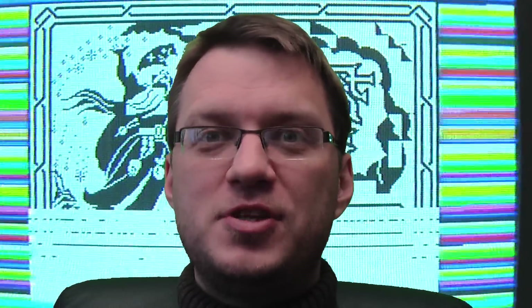Thank you for joining me for another super exciting episode of Mark Fixes Stuff. I hope to see you in the next episode — see you all soon, bye!